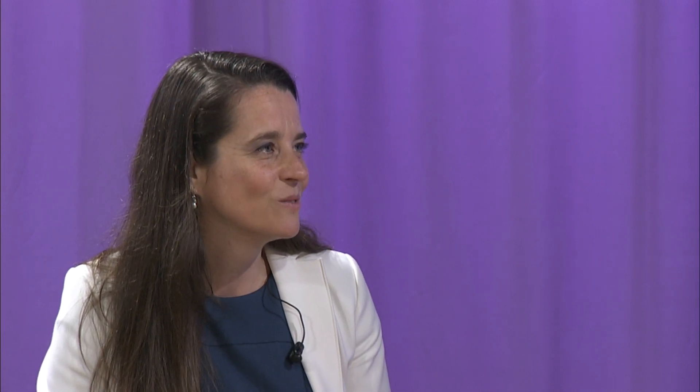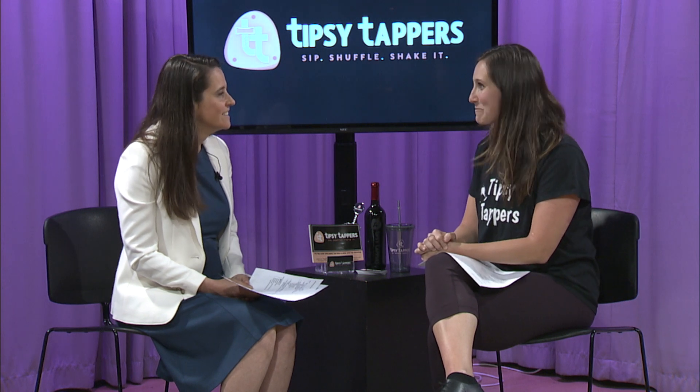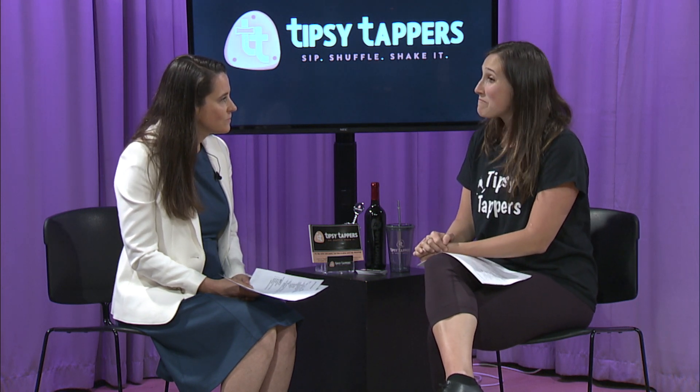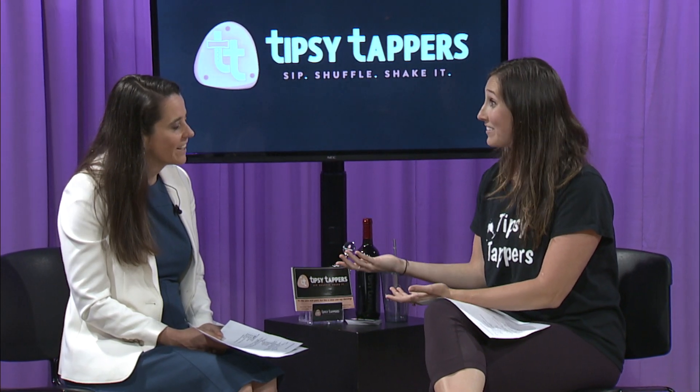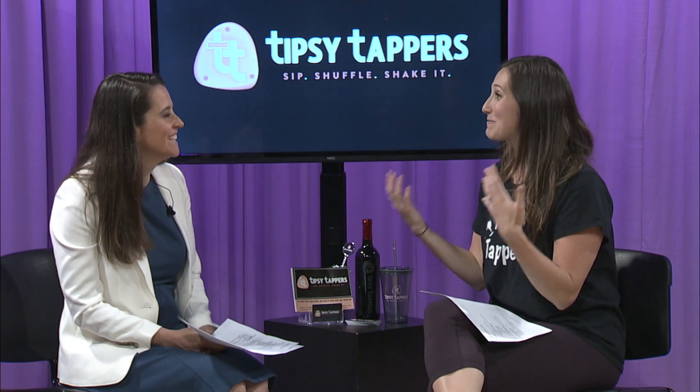So what's the story with Tipsy Tappers itself? How did this get started? One of my friends came to me about a year and a half ago and said it had always been a bucket list item of hers to take a tap class. I thought that was funny — it's something I do every day. So I said absolutely, found a little studio, told her to bring some friends, and of course, bring some wine, because that'll loosen everyone up and makes it that much more fun.